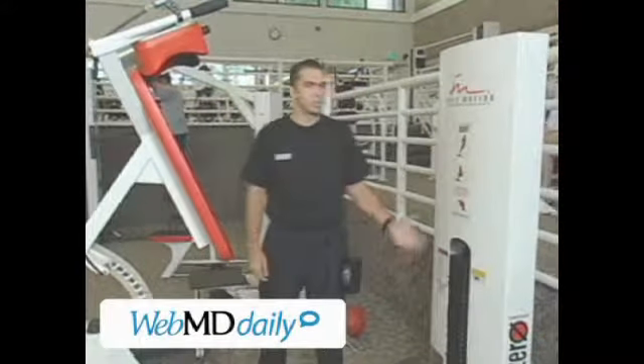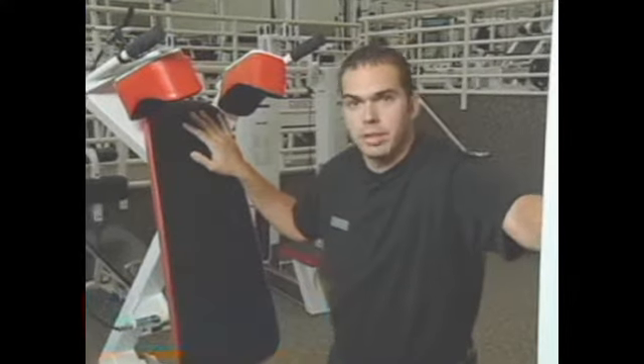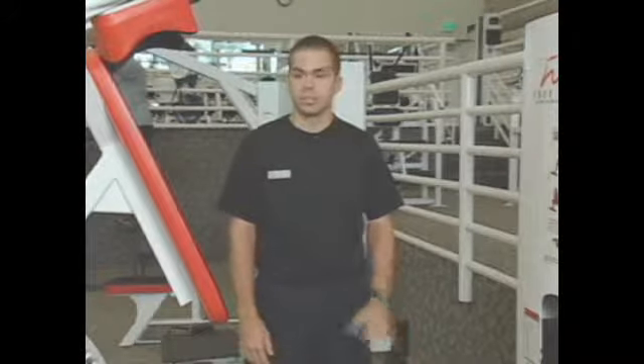Today we're going to demonstrate the free motion squat machine. The trouble with the traditional squat exercise is maintaining proper joint angle alignment through the entire range of motion. With the free motion squat, we are aligned up a little bit easier, so this is a nice exercise for beginners to do.